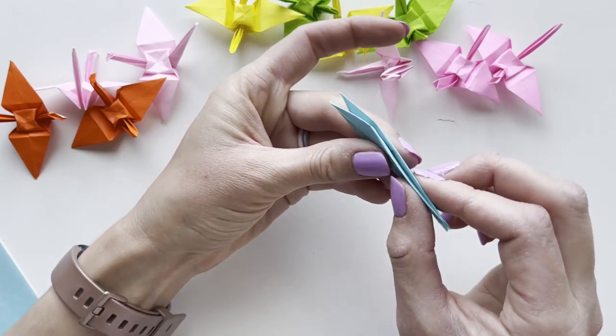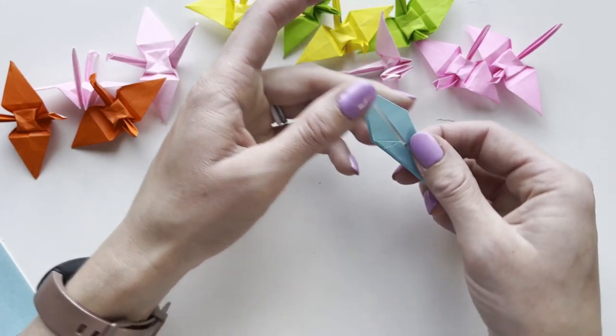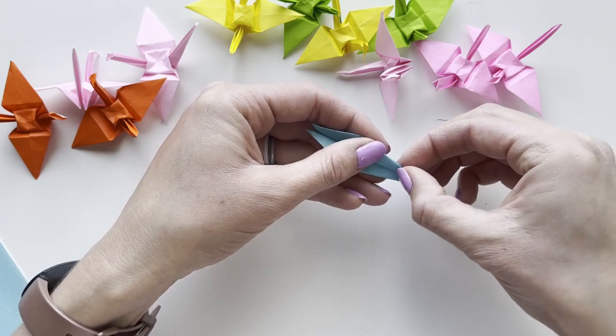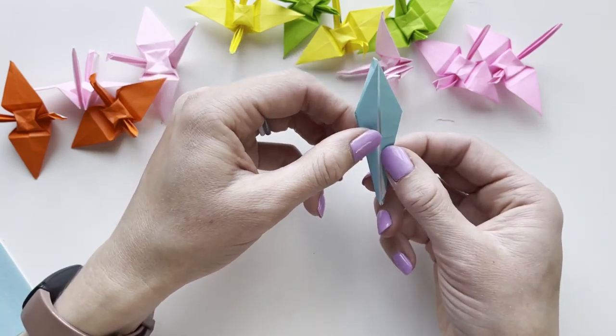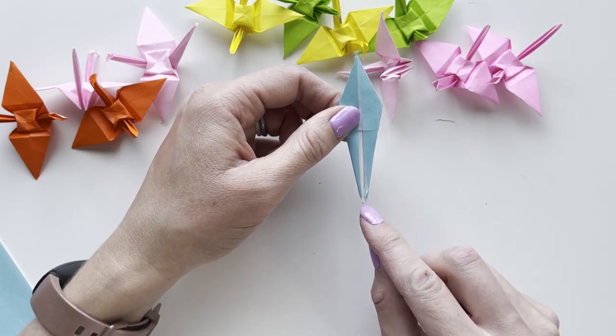Both folds face inwards, just like taking in a seam for your pants. Reverse that one on the other side as well. We've got an inseam in our pants. The two little legs still have tiny little points — the feet — facing towards you.